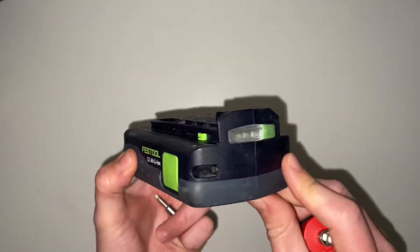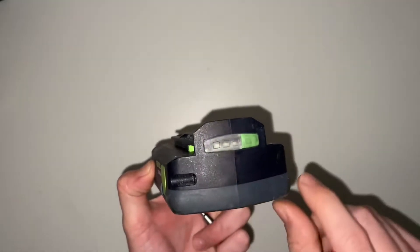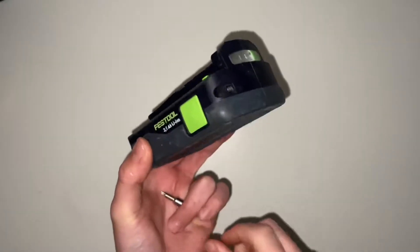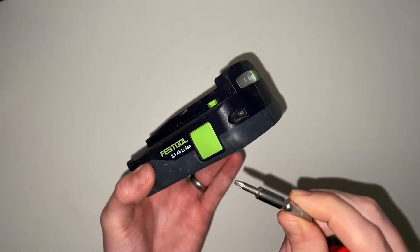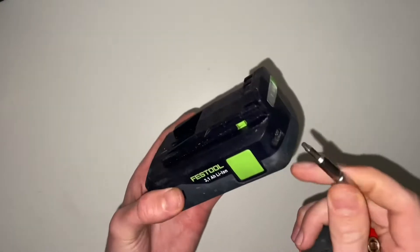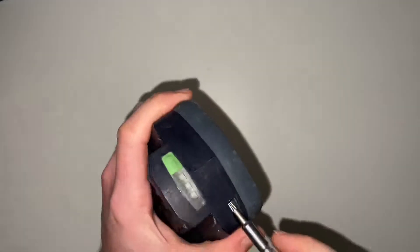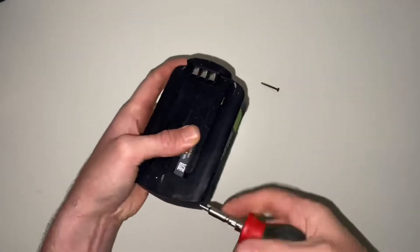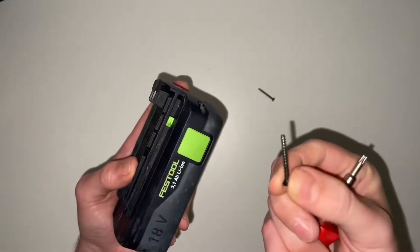As with anything, try not to take batteries apart when they have a significant charge in them. Festool have used a T10 Torx to take it apart, and thankfully there are only two fixings — two fairly long screws.